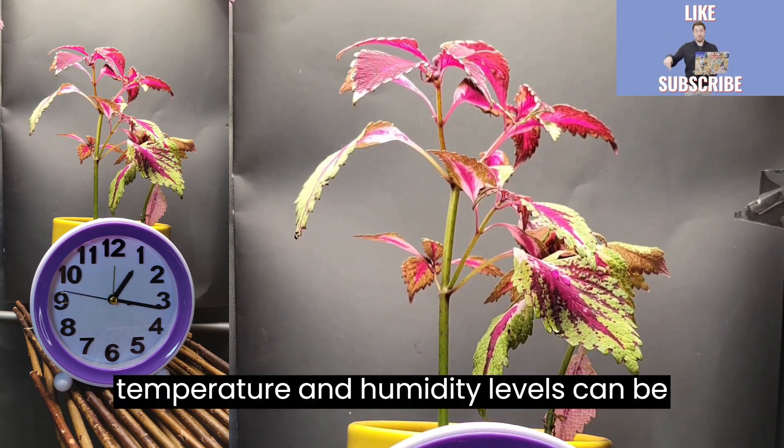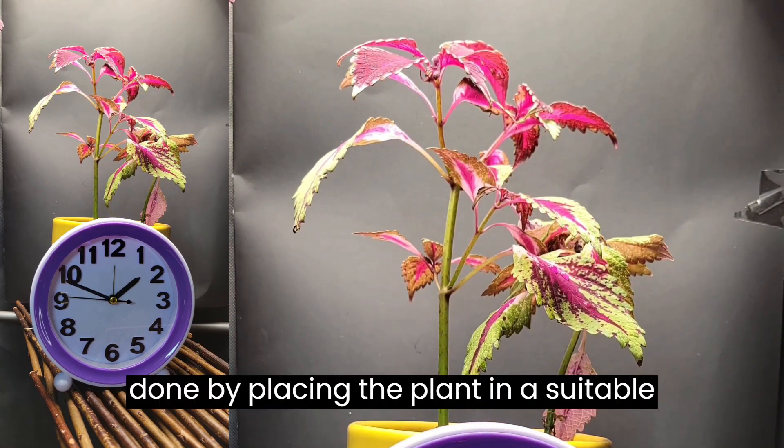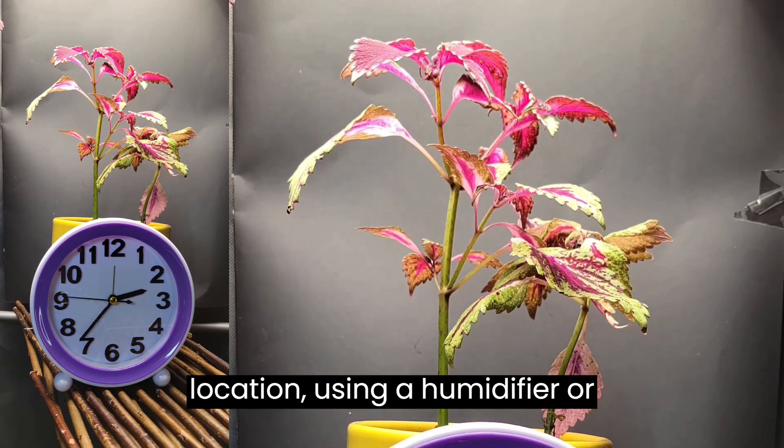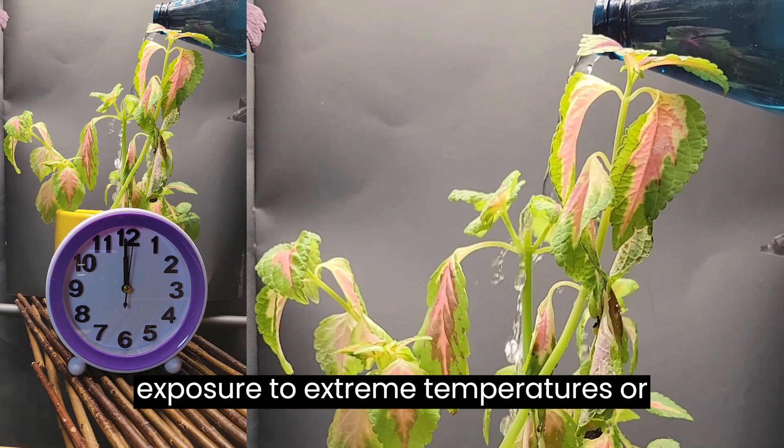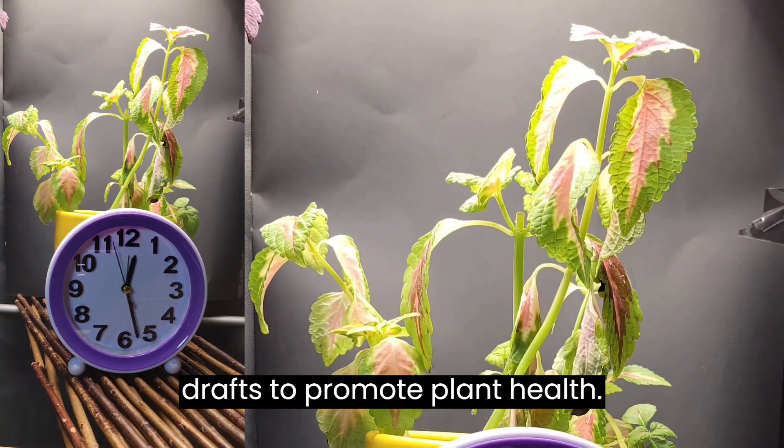Tip 4: Adjusting the temperature and humidity levels can be done by placing the plant in a suitable location, using a humidifier or dehumidifier if necessary, and avoiding exposure to extreme temperatures or drafts to promote plant health.